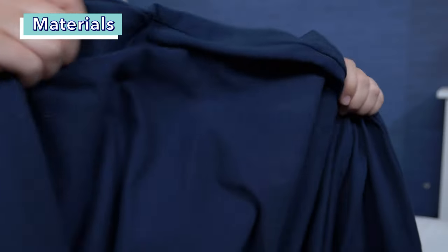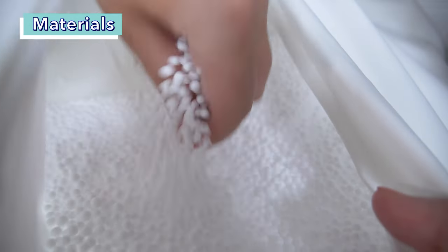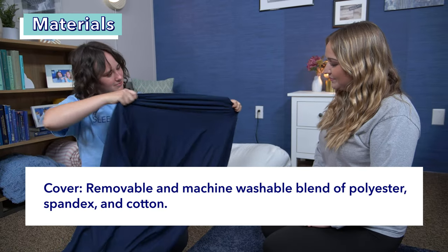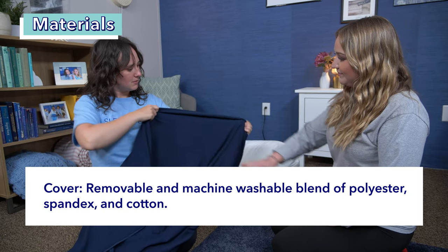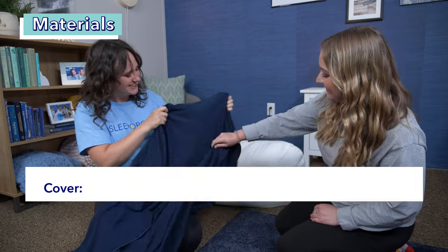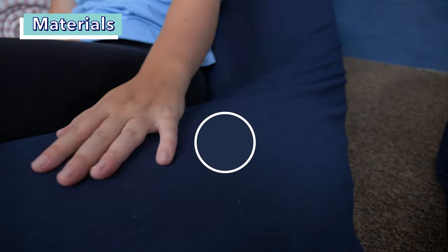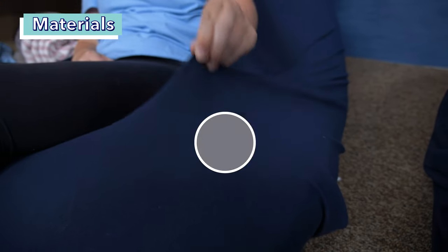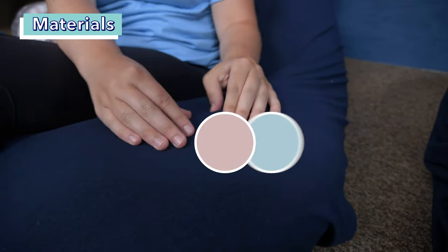The Moon Pod has three basic components: the cover, the inner shell, and the filling. Let's start with the cover. These covers are removable and machine washable. They're made from a blend of polyester, spandex, and cotton, and they come in a few different colors. We have the shade Moon Indigo, but they also come in Cosmic Ash, Space Gray, Neptune Blue, and Rose Quartz.